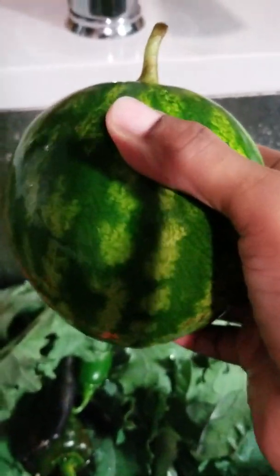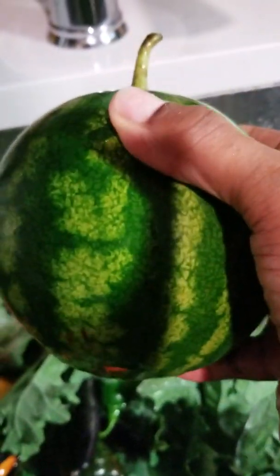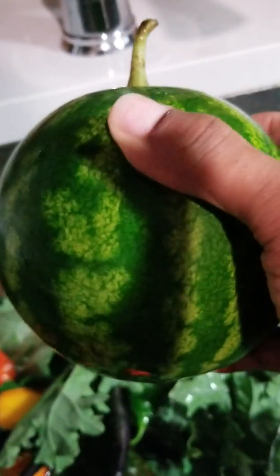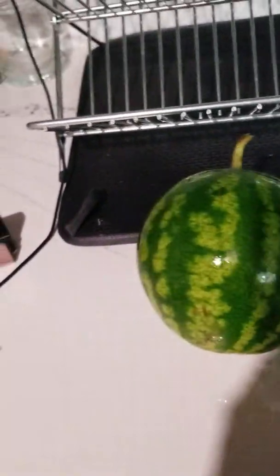So this was the last watermelon I was able to pick. The vine was dead, and it's a small watermelon — it's not ready to pick, could have grew a lot bigger than this. But because the vine was dead, I picked it anyway. I'm gonna crack it open and we'll see what it looks like.